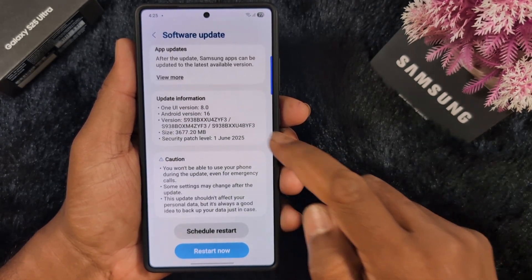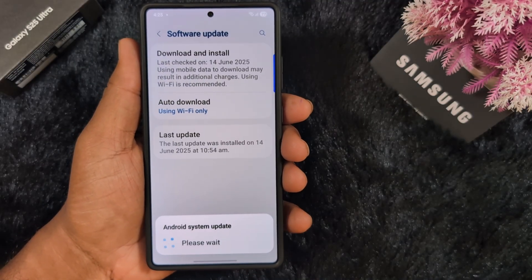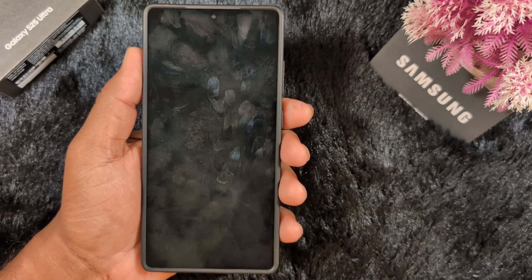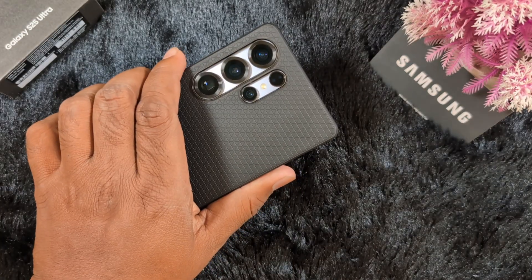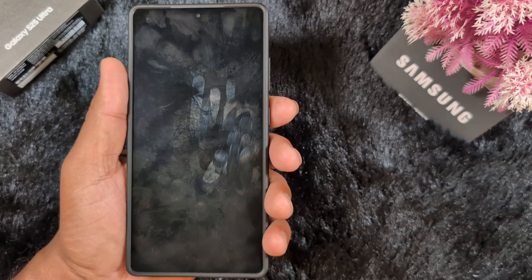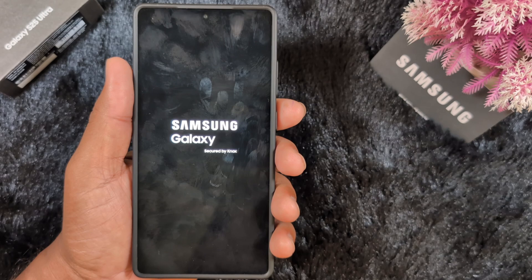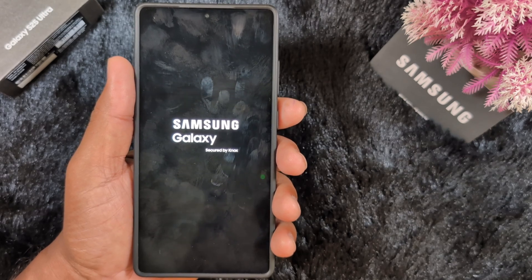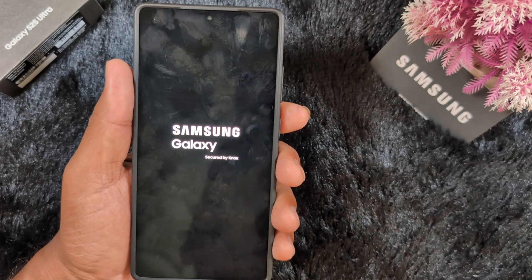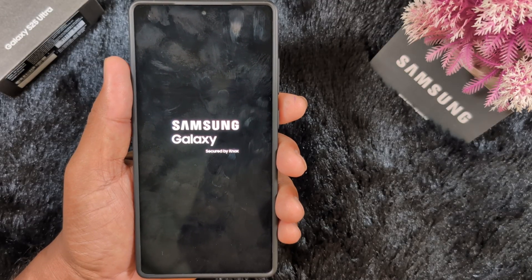Tap on Restart Now. Now the Android system update is running and my Samsung device is restarting to the latest One UI 8 Beta. Now Samsung Galaxy Secure Boot is running — you can see the new look of One UI 8.